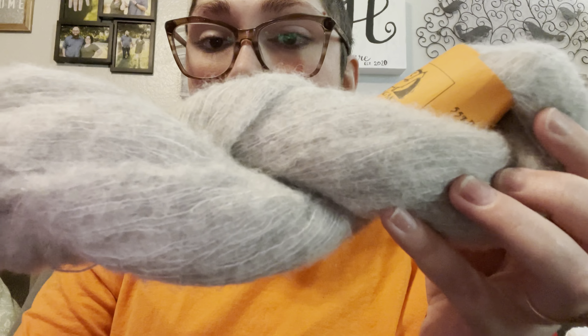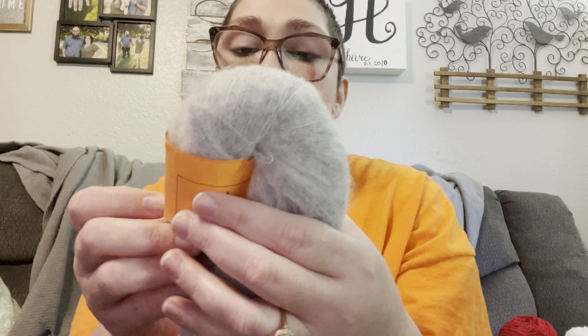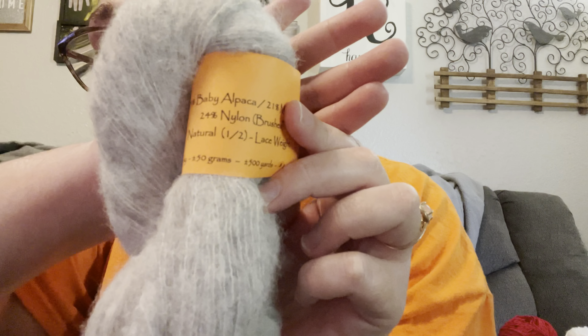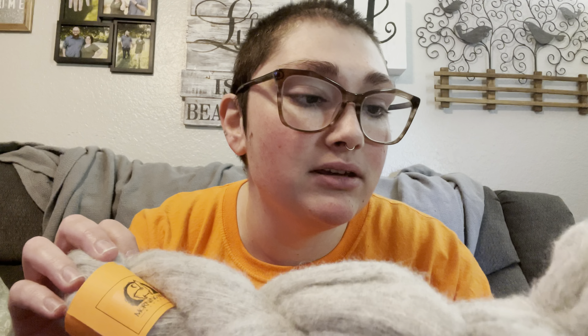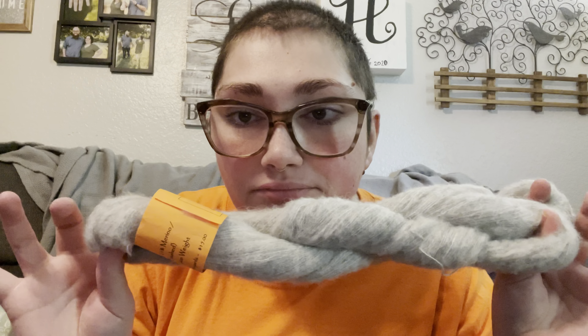First up is Morning Moon Alpacas. I got this gorgeous light gray lace weight yarn — it is 55% baby alpaca, 21% merino, and 24% brushed nylon. It's 500 yards. It's so soft. I don't know what I'm going to do with it yet — I'm leaning towards a hat, maybe holding it with a natural undyed skein of fingering weight yarn that I have.